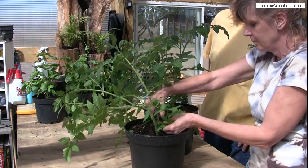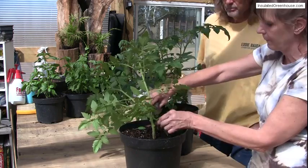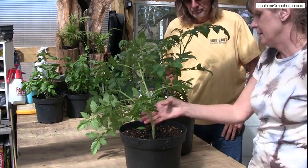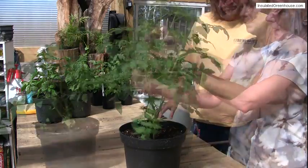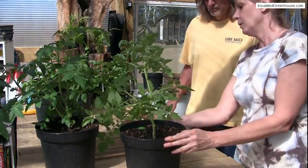They're cutting them off pretty close to the stem. And this one needs a stake in it. See how it's just wanting to fall over.